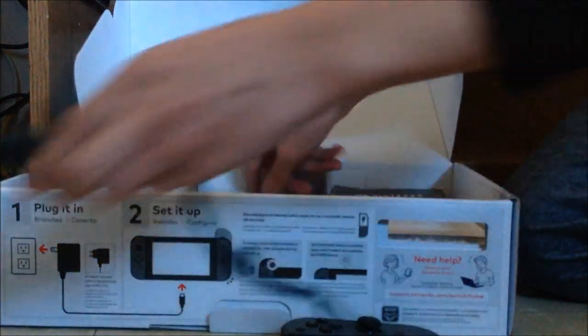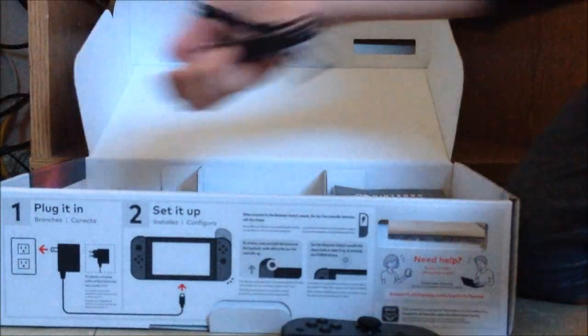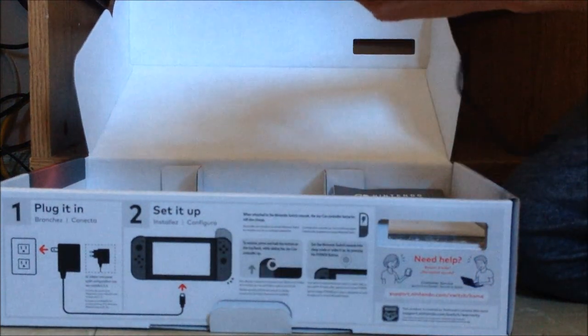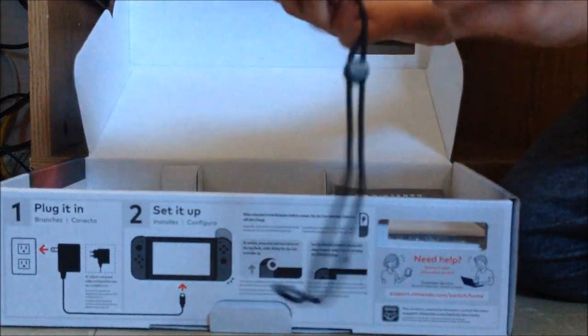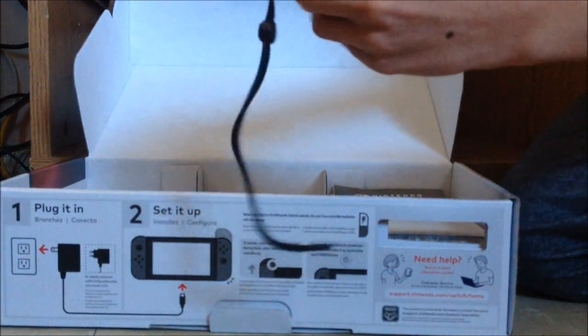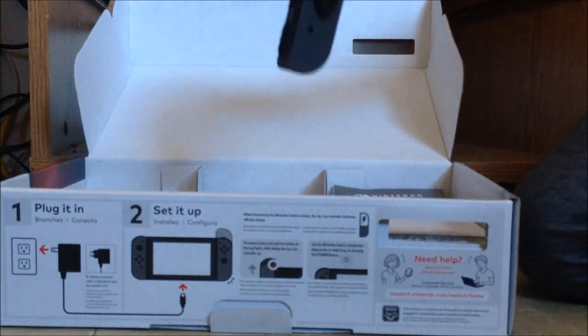This is what goes into your joy-cons if you're using them separately. They're just little extensions — if you don't know, they just slide into place like that. That's what I prefer if I'm playing with joy-cons detached.